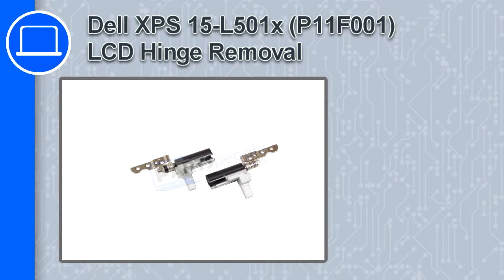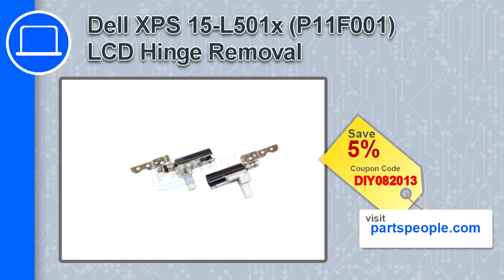Hey, how's it going? In this video, we'll show you how to remove the LCD hinge from an XPS 15 version L501X. If you're looking for parts for this laptop, go to our website and use this coupon for a 5% off discount.